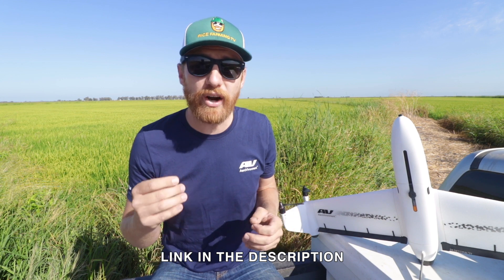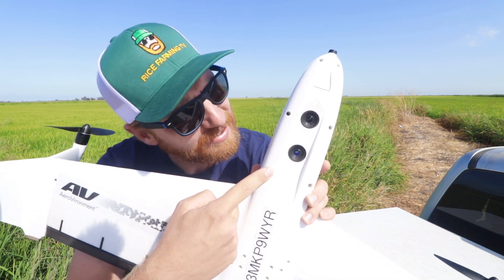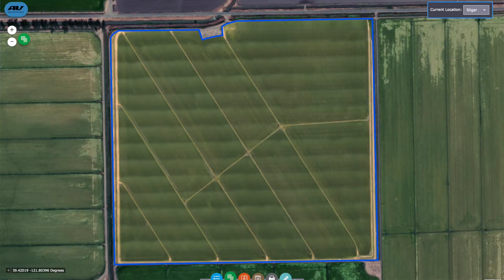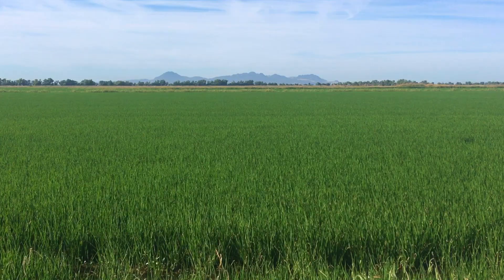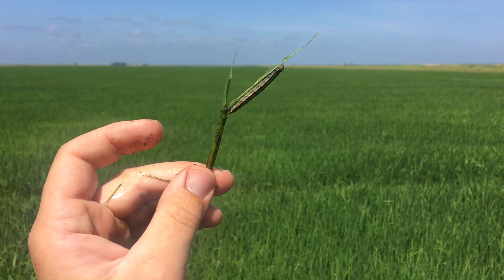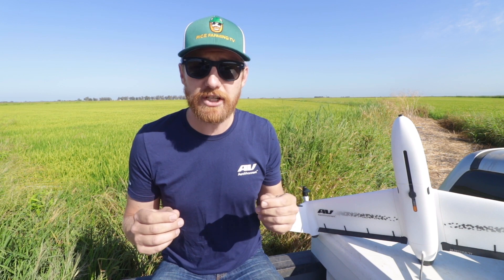Today, in partnership with AeroVironment, we're going to do some agriculture drone mapping. This bad boy has two cameras that can collect both high-resolution color and multi-spectral imagery. We're going to use that aerial data to scout my rice fields and help determine a wide variety of crop care practices — like where do I have weed escapes, does my crop need to be fertilized, are insects eating my rice plants? The answer to all these questions have one thing in common: color.